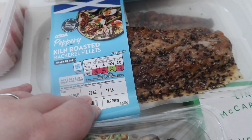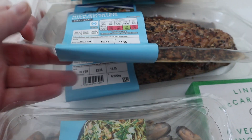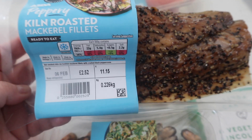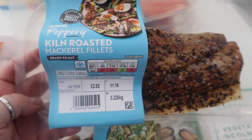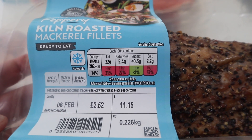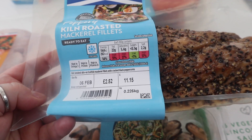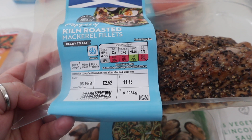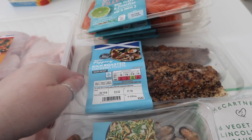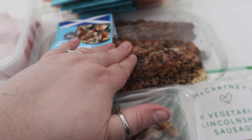Then we've got a couple of packets of kiln roasted mackerel fillets — the ready-to-eat ones. I do like peppery things and I like my mackerel, but as you can see, it's quite high in fat. However, it's all the fats that are good for you — the omega-3s that are good for your heart health. So yeah, I need to eat more stuff like that.